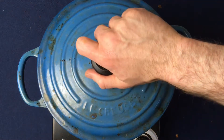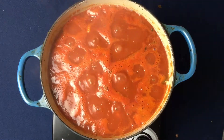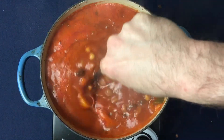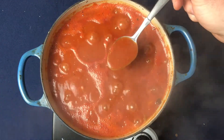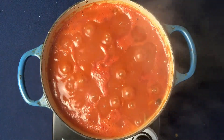After about 30 minutes, give the chili a taste because everything should be cooked at this point — this is where you can adjust your seasoning. If you want more salt, add that now. If you want more chili powder, add that too, and if you add any more spices, let it simmer for an additional 10 minutes with the lid on.